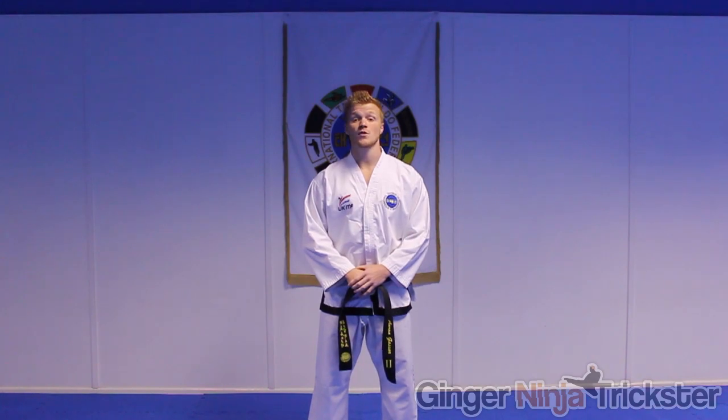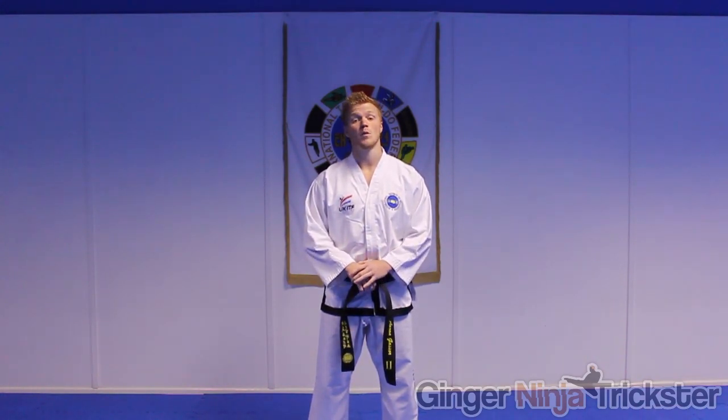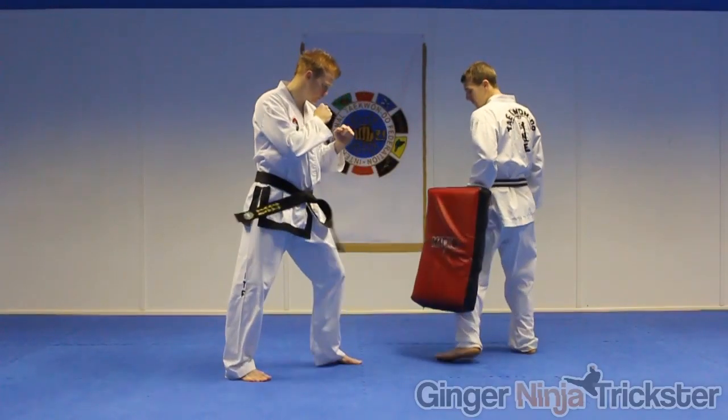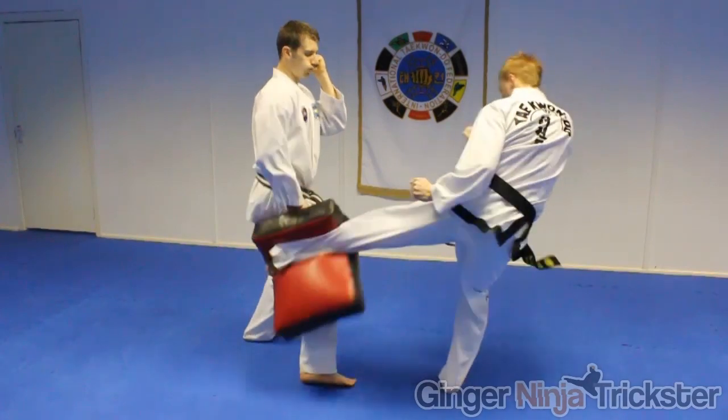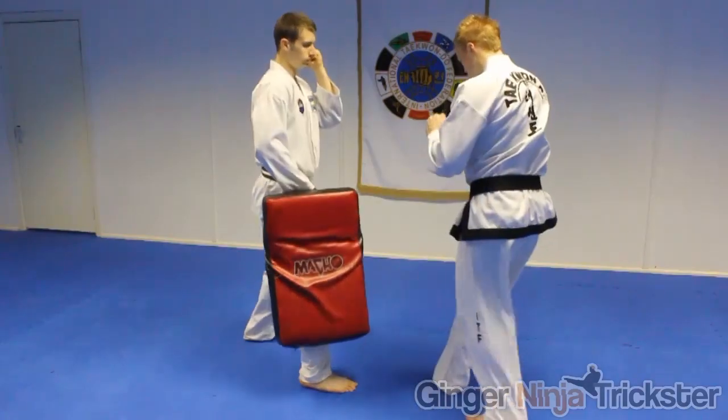Hi, I'm GNT and I'm going to answer a question that I get on a regular basis: how do I improve my weaker leg? It's common to be dominant on one side, but what we want to do is make them as equal as possible so we are more diverse, less predictable, and an all-round more efficient martial artist.